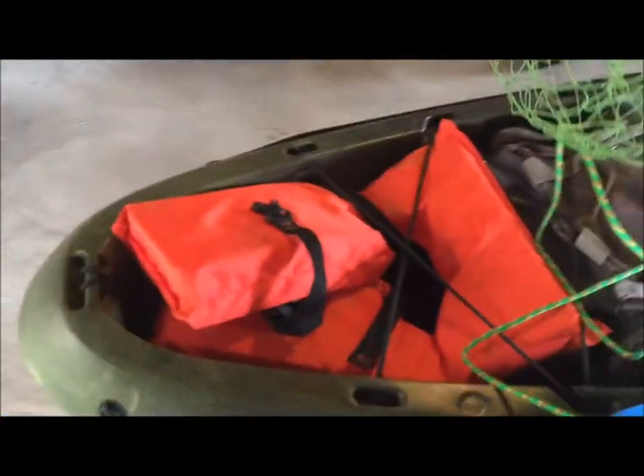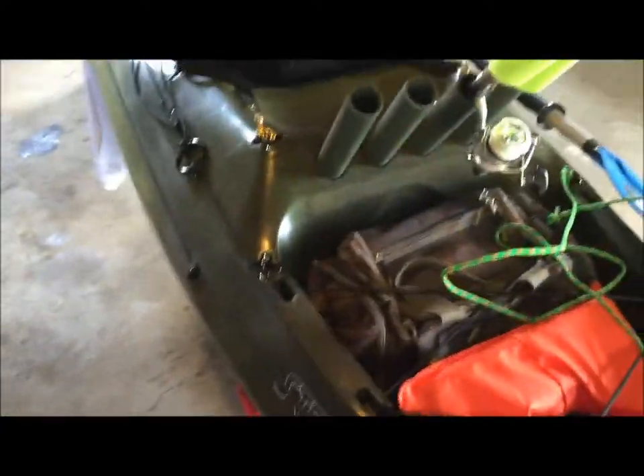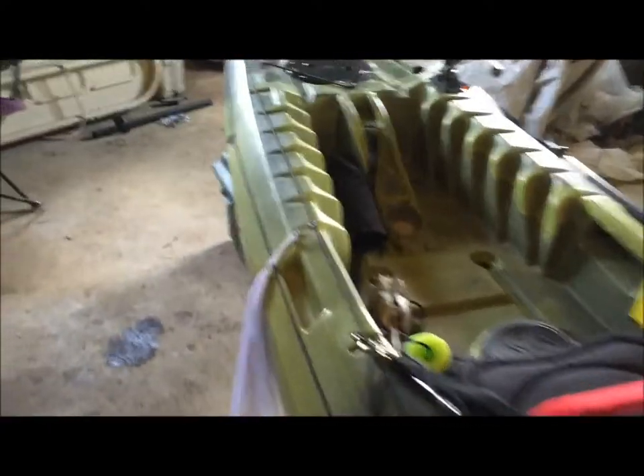I always carry my life jacket with me. Sometimes I don't always wear it and I should — so this is another idea I came up with.